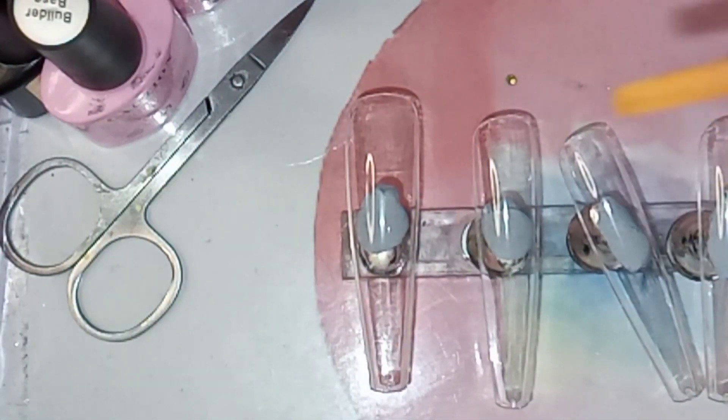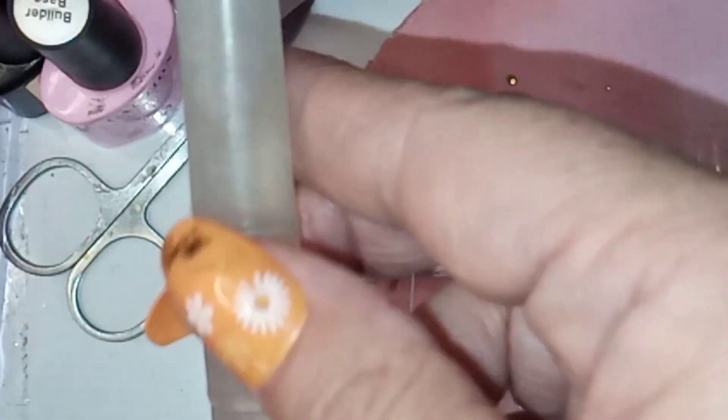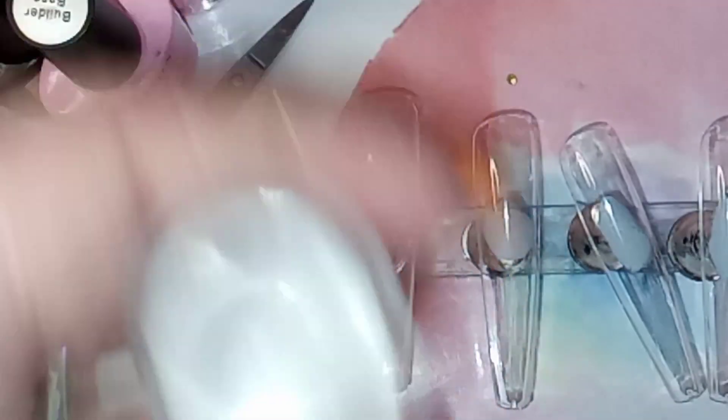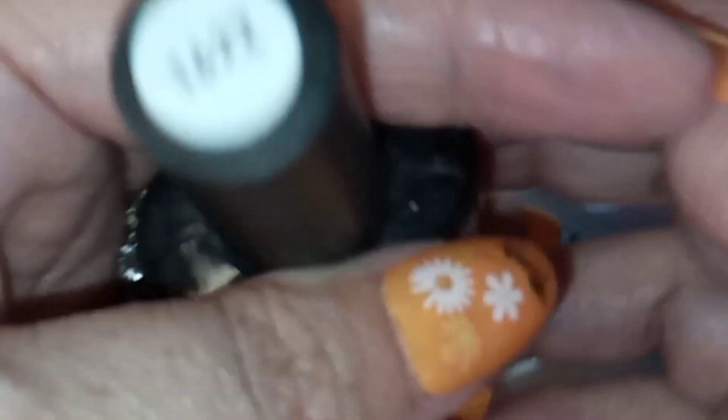This is what I keep my water in — it's a water paint brush thing but I use it to put just the right amount of water on my decals. I wanted a white background but I didn't want a solid white colour, so I went for the milky white today.